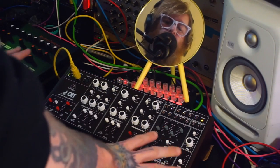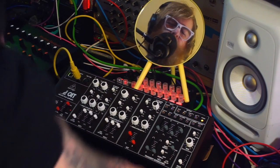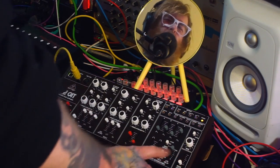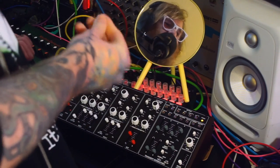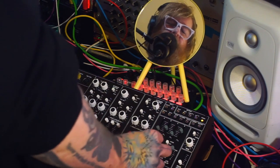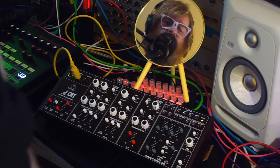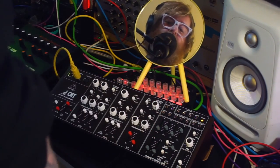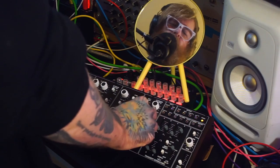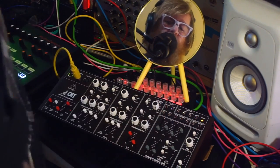Specifically with regards to the CAT and build quality — if you're like me, you might have looked at this online and thought the sliders would be really crap, like you get on cheap toy synths. But I'm quite happily surprised to report that's not the case — they're actually quite solid and feel nice to use. The same goes for the knobs: they look a bit cheap and plasticky online, but they're actually good. Like the other Behringer monosynths, I've been surprised by the resistance — they're not wobbly at all and have a nice amount of resistance to them.